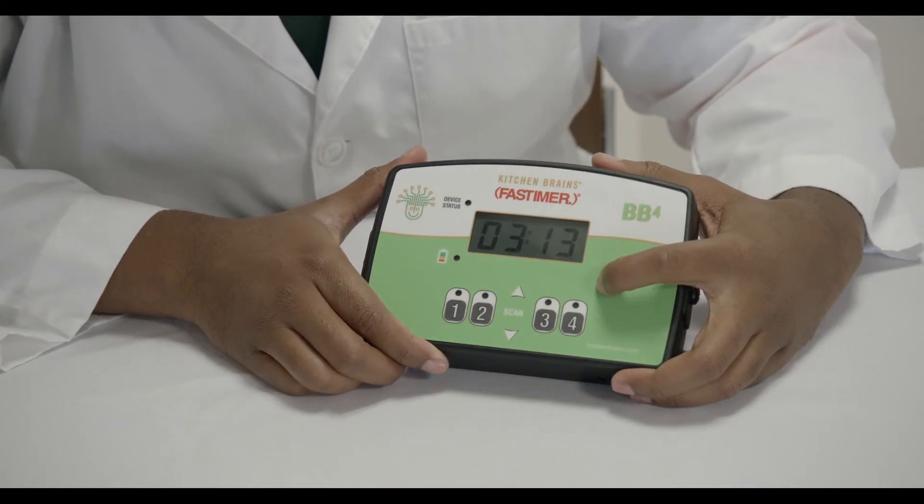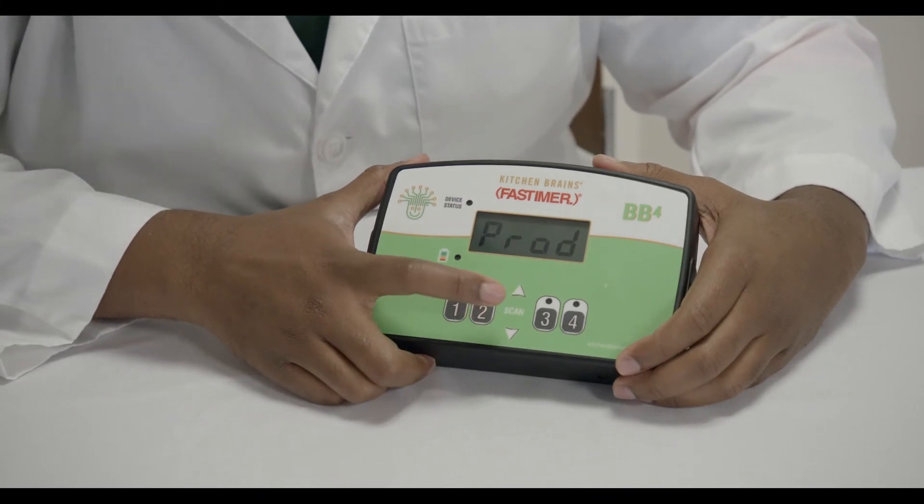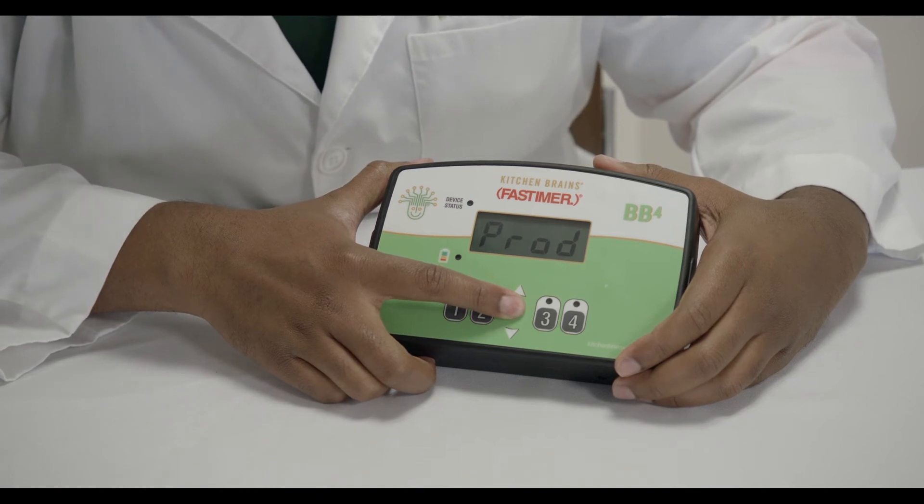Now, you can program another button or exit programming mode by pressing the P key again. After entering program mode and the screen shows P-R-O-D, press the scan button until P-R-E is displayed.